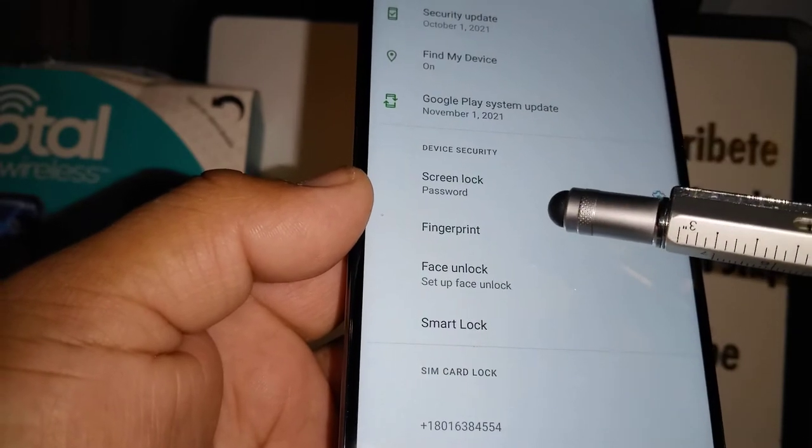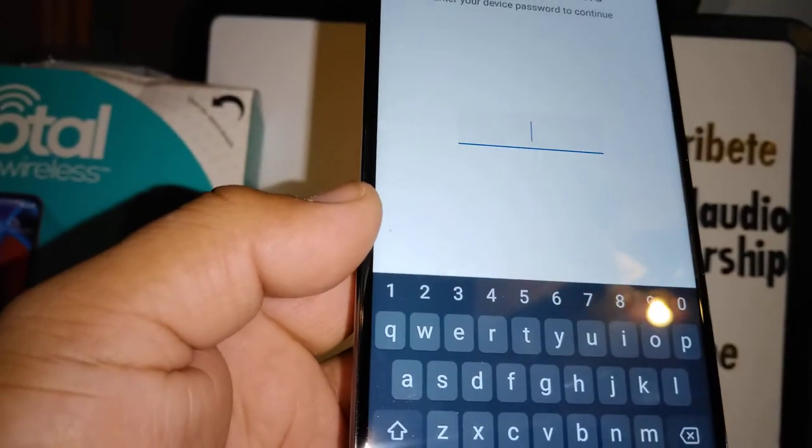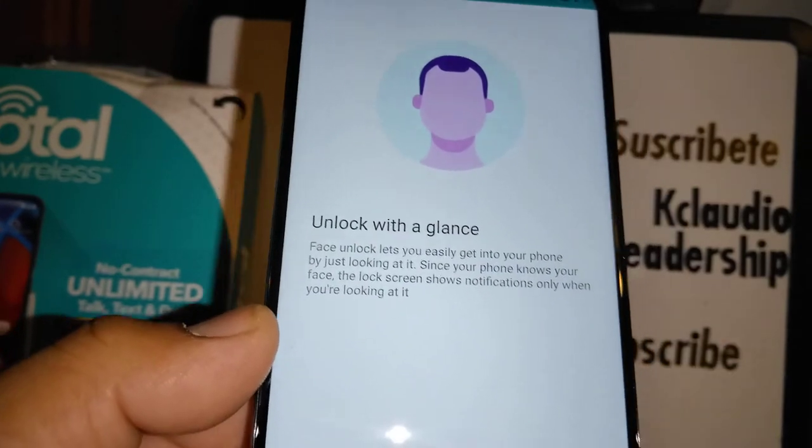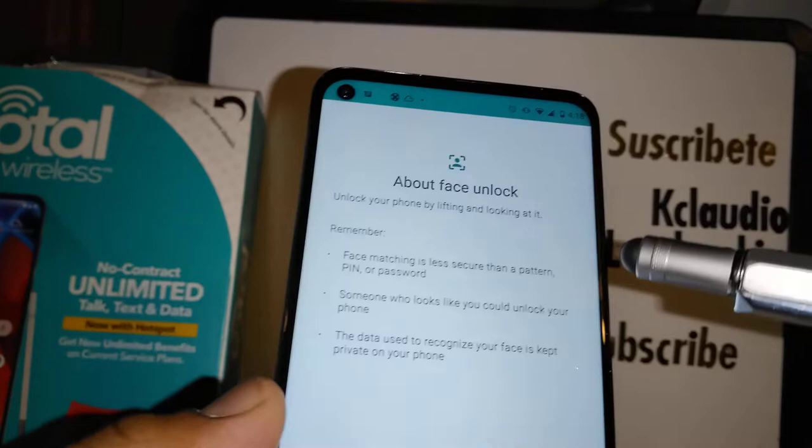From Settings, open Screen, then Face Unlock. If you have a password, pattern, or PIN set up, just enter it. Take your time, read the instructions, and hit 'Set Up' at the bottom of the screen.